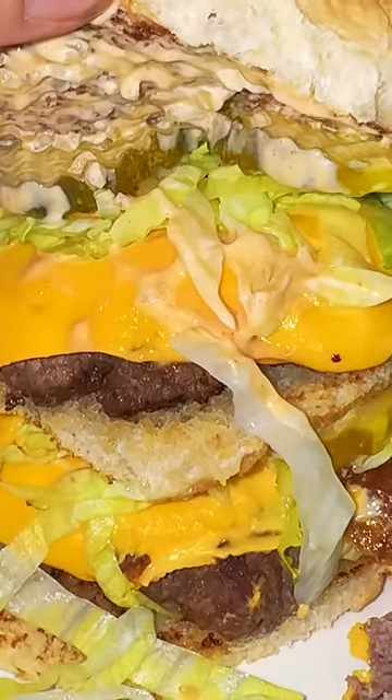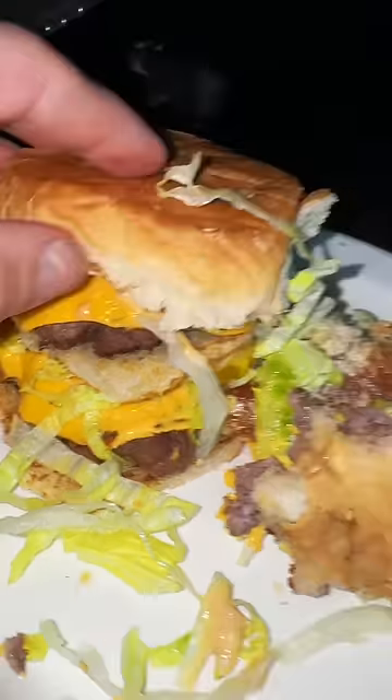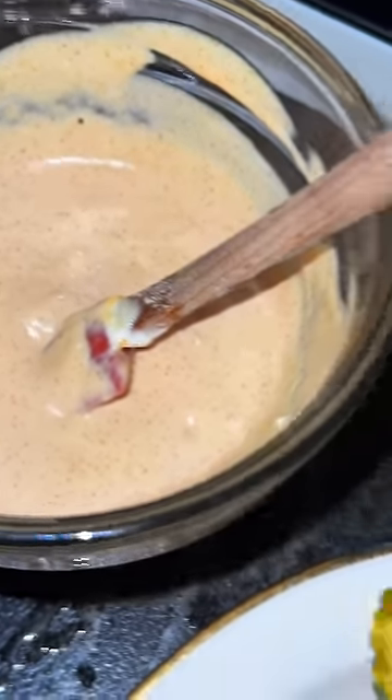Just because I live off the grid on a homestead doesn't mean I don't crave things like a Big Mac. That's what's for dinner tonight — two Big Macs. Going to McDonald's is an hour-long round trip, and it might actually be faster to make them at home.